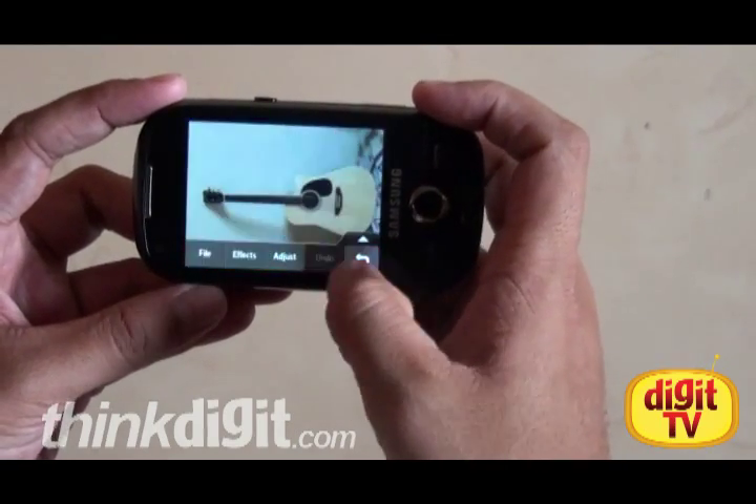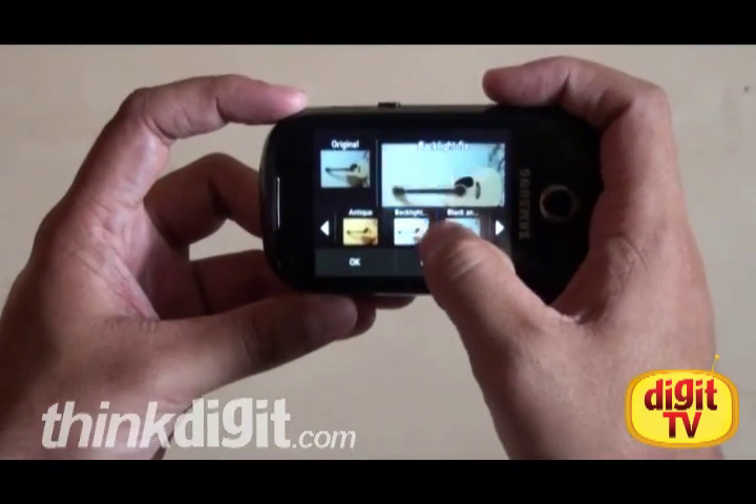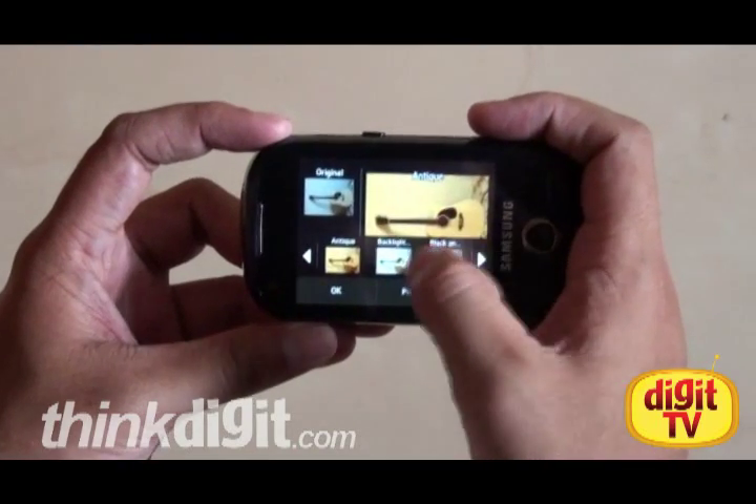Coming back to the effects editor, it's got a number of effects and filters to choose from. It's nice if you want to have a little fun with images on the go.